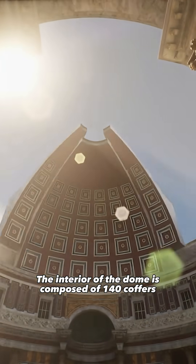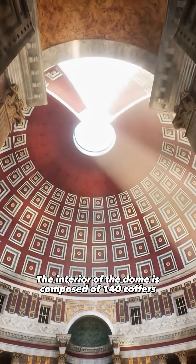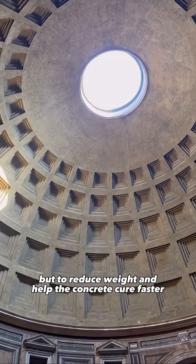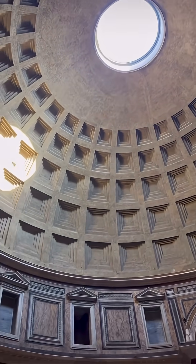The interior of the dome is composed of 140 coffers, not only for decoration, but to reduce weight and help the concrete cure faster.